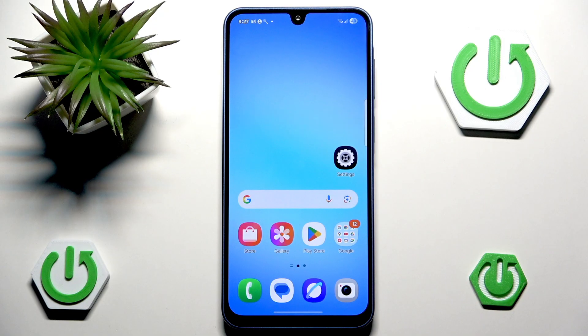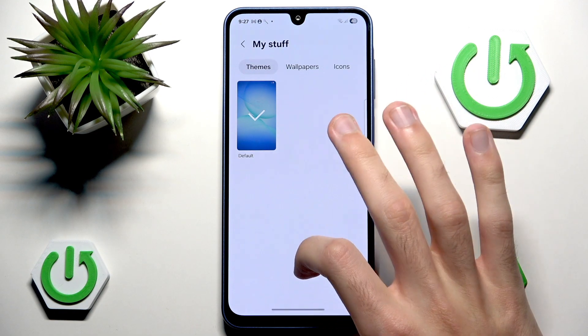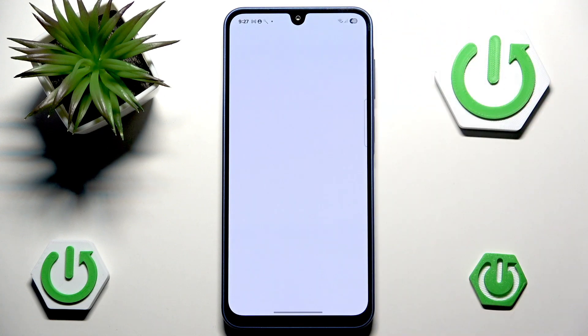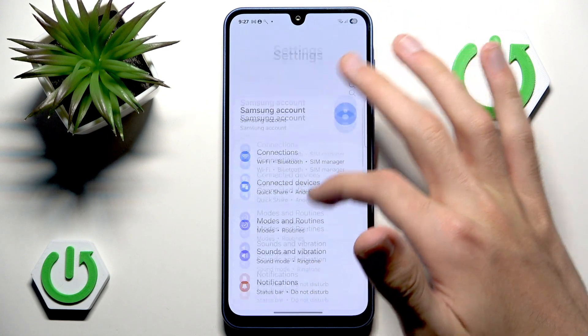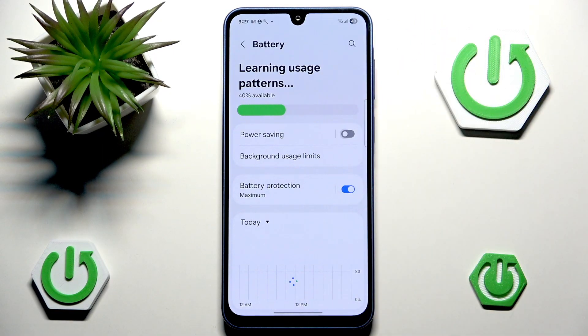There are a couple of ways in which you can extend your battery life, and we have a full tutorial on that if you are interested, but this is the short version. It boils down to a few very simple things. The most simple of them is to head into the Settings, scroll down, go into Battery, and just enable Power Saving.